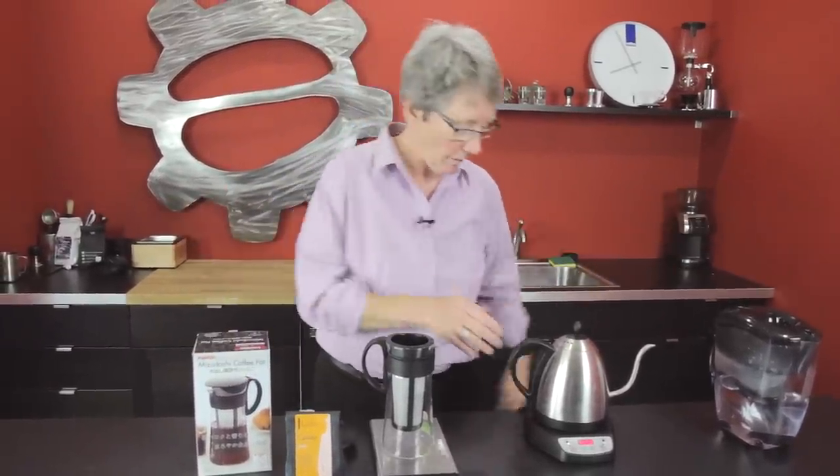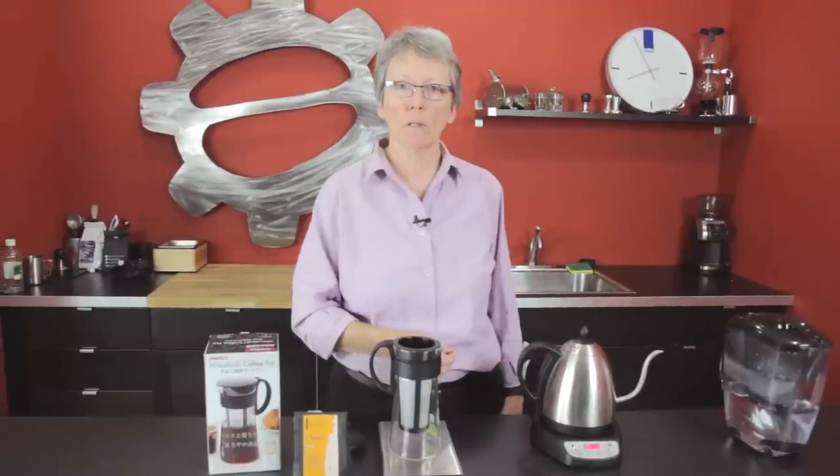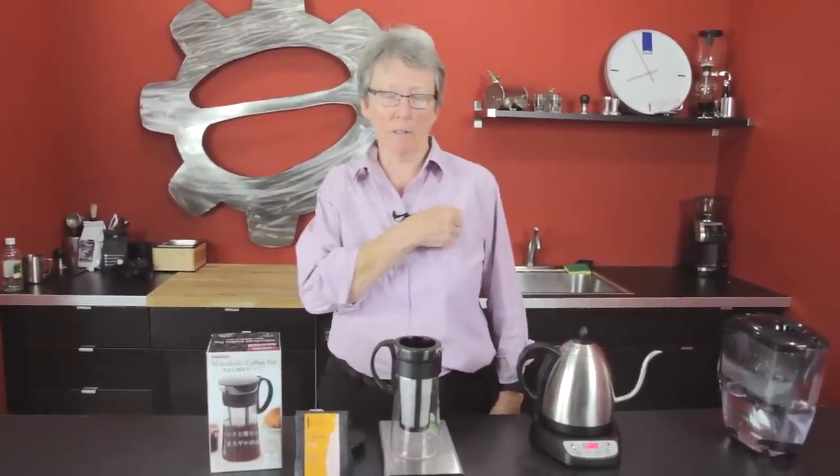You ready? I should have on my lab coat with the pocket protector and the glasses.